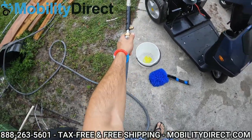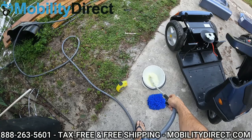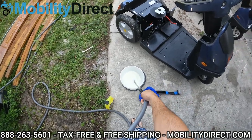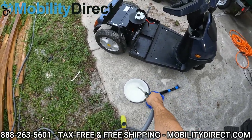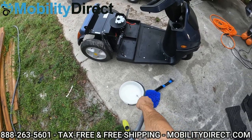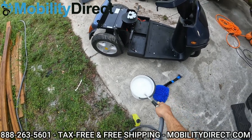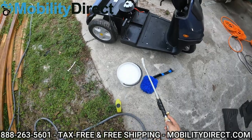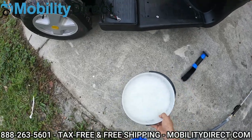We've got our hose attachment here. I recommend using a hose attachment with an on-and-off switch or lever like this one — it allows you to control the force and the pressure. I've got the lever barely open, and I'm going to fill up my bucket. These mobility scooters make awesome fishing vehicles, by the way. I love these mobility scooters — they are the ultimate off-road scooters, very stable, come with excellent warranties, very easy to repair, kind of like a big golf cart. So I highly recommend these scooters.